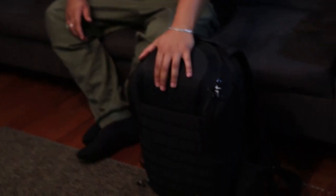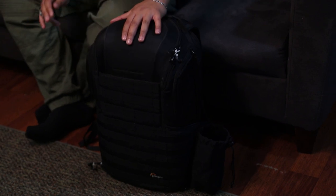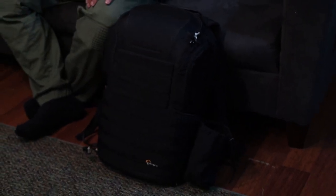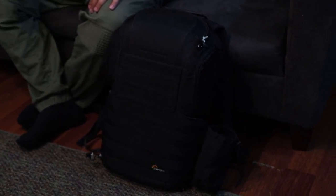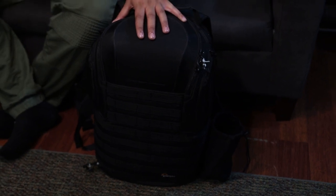I use the Lowepro ProTactic AW 450 II — here's the bag. It is a strong and sturdy bag. It's very comfortable and very lightweight. It has side pockets where I attach my one-liter water bottle when I go for hikes. It's perfect for hiking. I pretty much take this bag everywhere I go — maybe not always with all my equipment — and here's how I travel somewhat light.